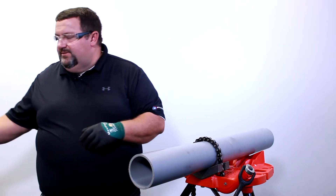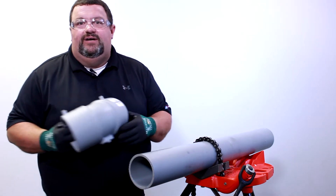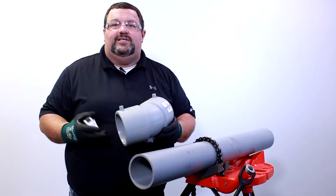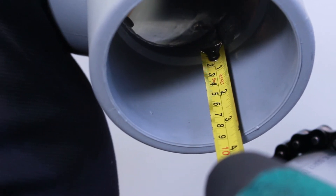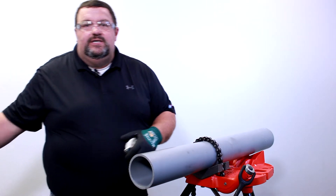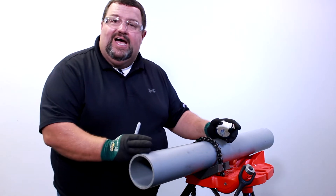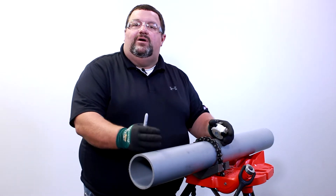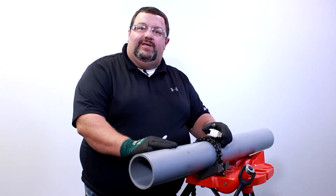First thing we want to do is measure our depth of insertion for whatever fitting that we're working with — whether that's a coupling or T45 in this case — all the way up to the hub and out to the edge of our fitting. We have a three and one quarter inch depth of insertion. So when I'm marking on my pipe, I always want to mark a half an inch longer than what my actual depth is.